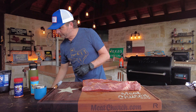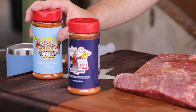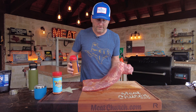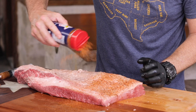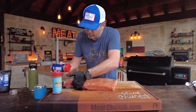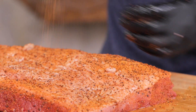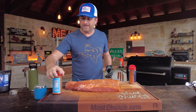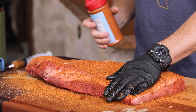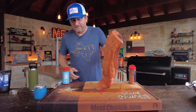Let's get to seasoning. We're going to do our traditional two-to-one — Holy Cow to Holy Gospel. Holy Cow is our beef rub: mainly salt, pepper, and garlic. Then Holy Gospel is just a little topper on top. You could just do salt and pepper or your favorite brisket rub combination. I'm going to start on the back, going heavier with Holy Cow — about two-to-one or maybe three-to-one depending on what you like. Holy Cow is pepper forward and that's what I like on brisket. Then I'm just going to come across it with a little Holy Gospel. This is a great combination, very popular in competition — that's where I came up with it. I'm going to pat that in, flip it over, and repeat the process on the meat side.